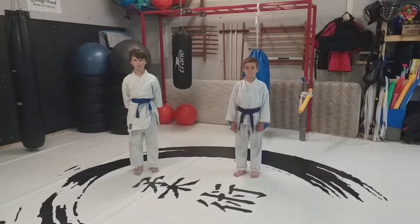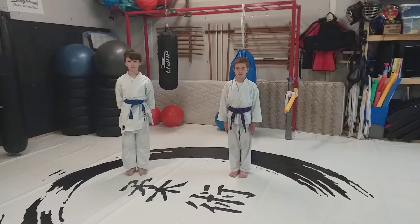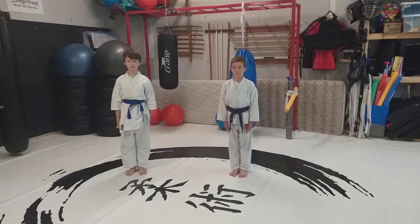Okay guys, so today we're going to film the orange belt syllabus for this video. Heels together.